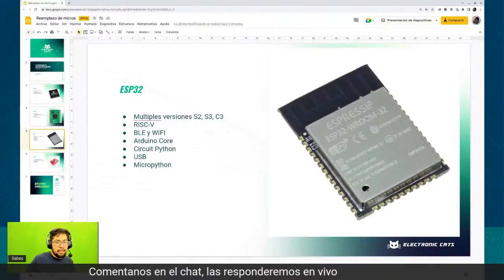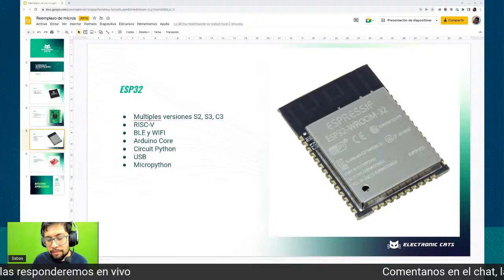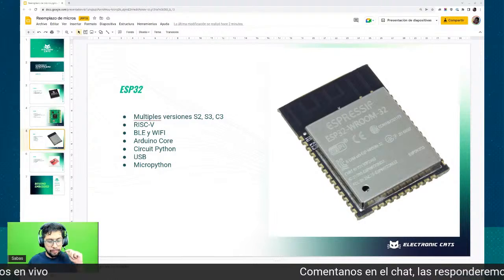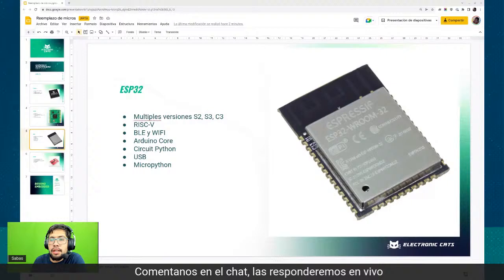Regreso acá con ustedes al chat. ¿Qué les parecen estas opciones? ¿Cómo lo han visto? ¿Alguno de ustedes ha utilizado esto? ¿Qué proyecto andan haciendo si están utilizando estos microcontroladores?